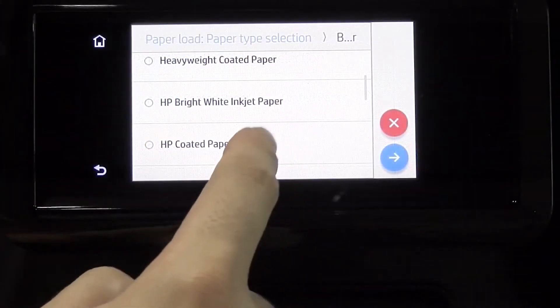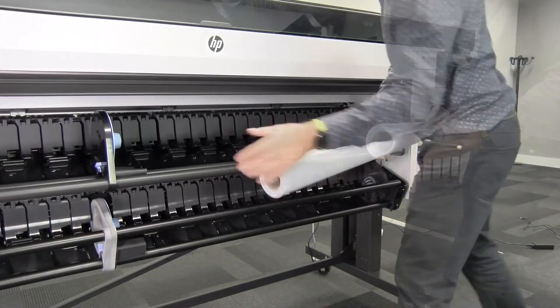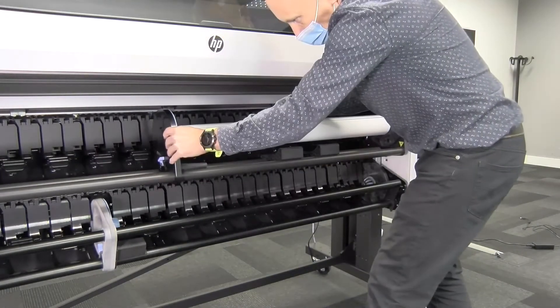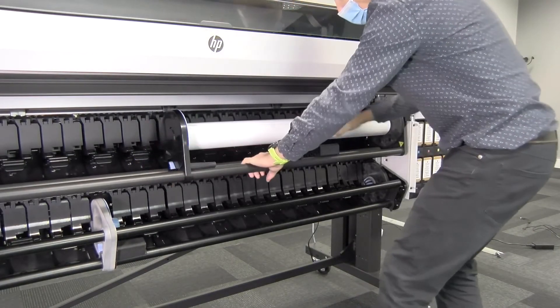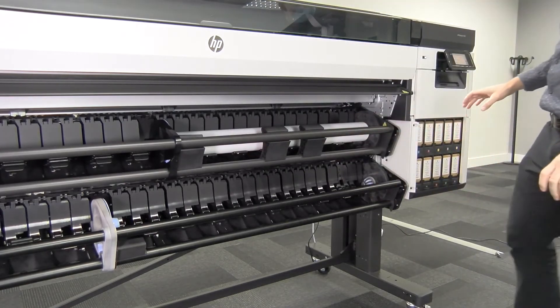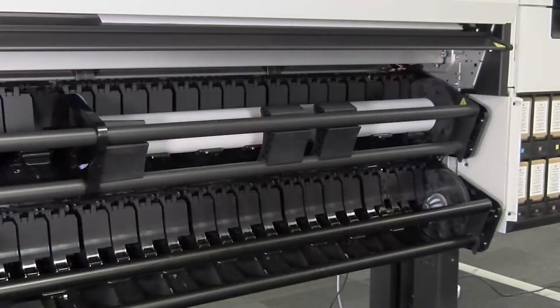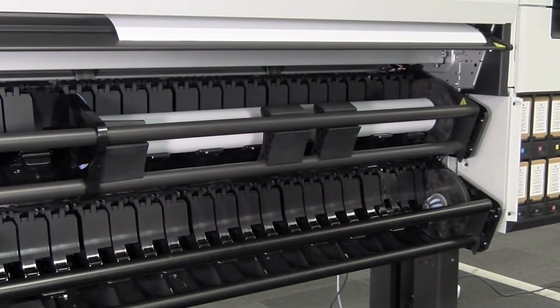For the assisted feed method, go to the front panel, tap Paper, select the paper type, and tap Assisted Feed. Open the loading table, locate the release lever, and pull it up to release the hub. Move the hub to the left, position the paper, move the hub to the right, and pull the lever down to close the hub. Close the spindle, then insert the paper into the paper feed area. Use the wheel on the right side to feed the paper into the printer until you see it in the print zone.